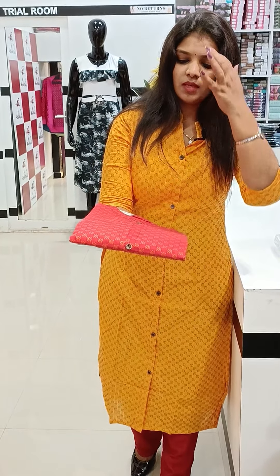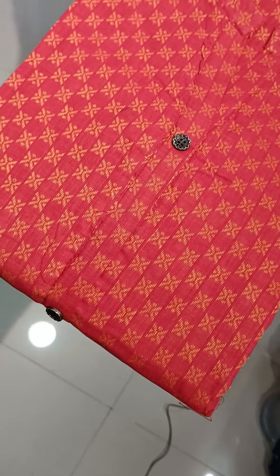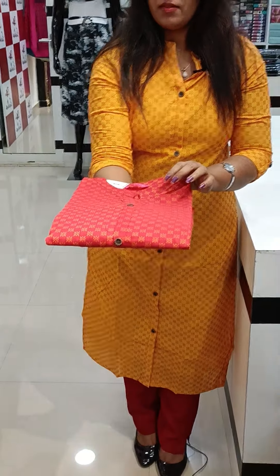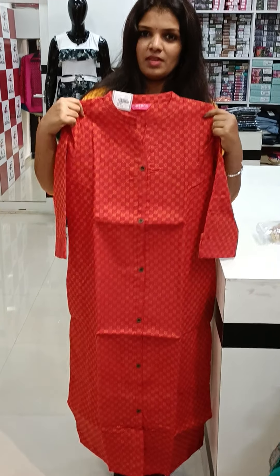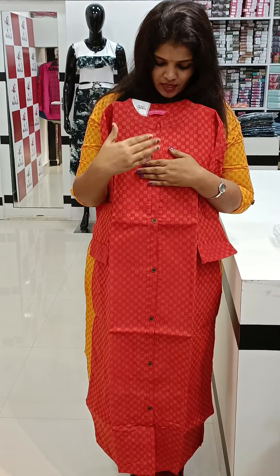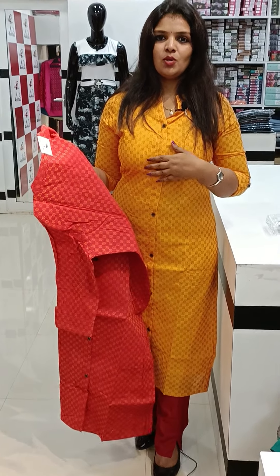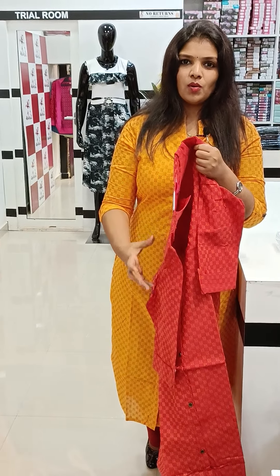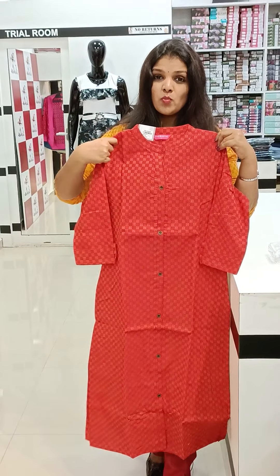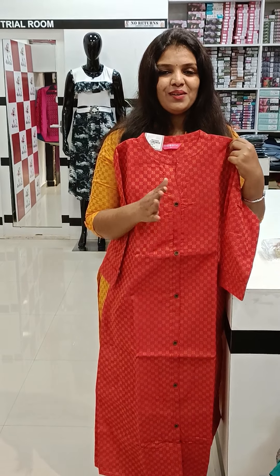Next one is an orange shade, a brick red shade. This color is a very beautiful shade. Next one is available in medium to double X size. This color is also a yellow color, and also a blue shade. This color is of medium to double X size. If you purchase the olive green shade, thank you.